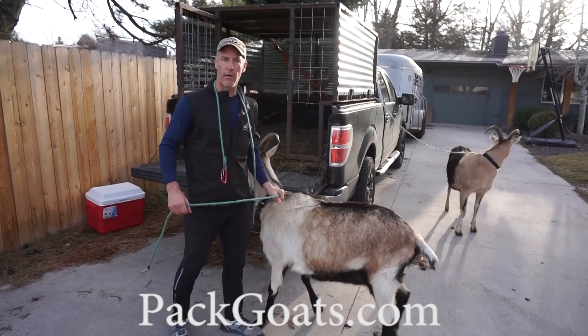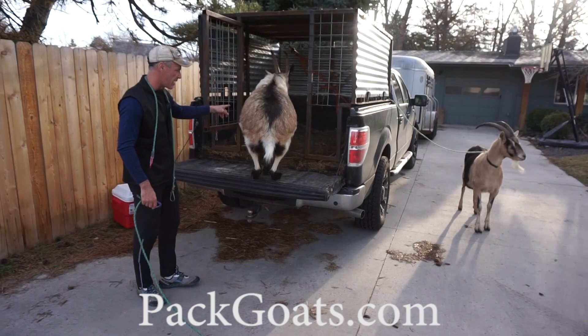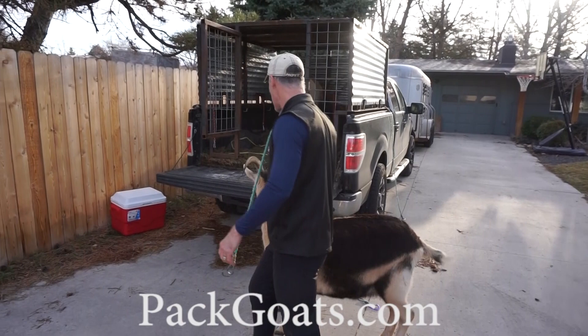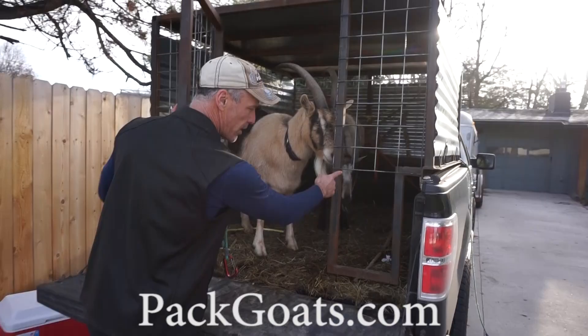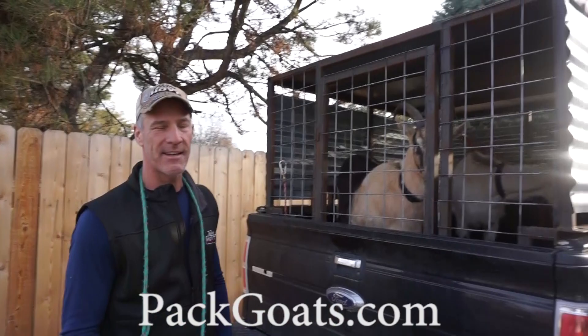These two load so easy they won't be great examples of a difficult load. What I do is take the leash off first and just tell Chester to get in — he loads on his own. I do the same with Dewey. Dewey is the most submissive so I just broke my rule, and that's why he's nervous. Every goat I load I have to close this gate — he'll assume his position in the back. I was a bit distracted by the camera.